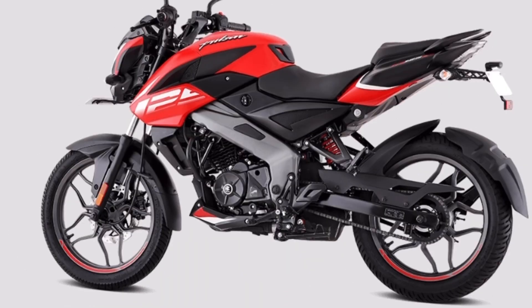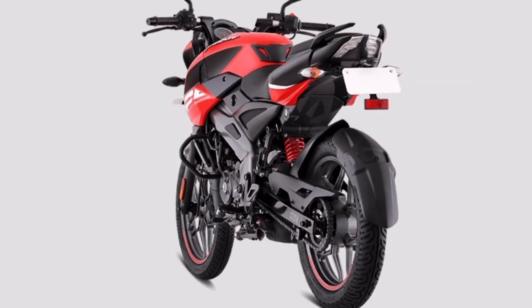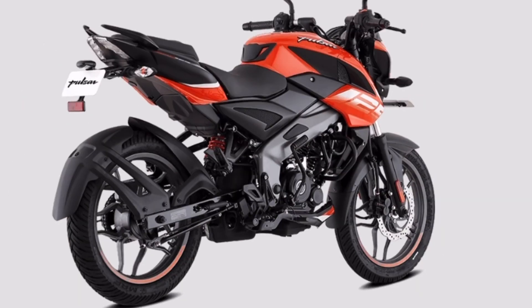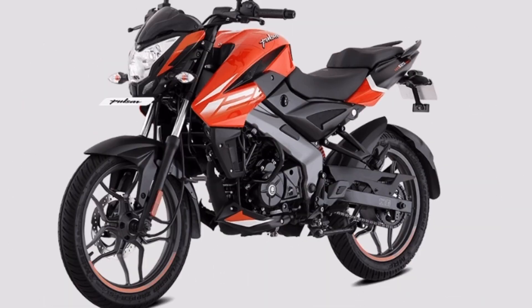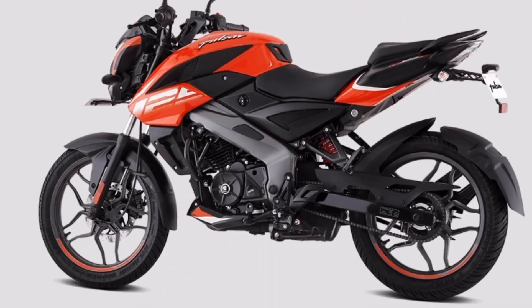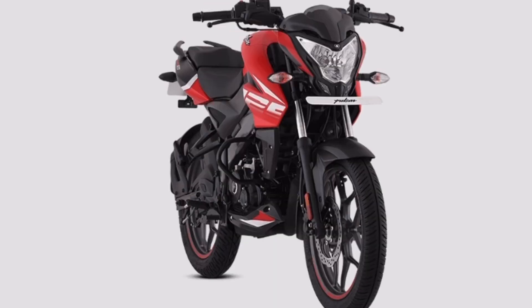We have a self-start bike — even if the battery is down, we can still start the bike. It has a split seat model with a very superb look. Personally, I like the seat on the NS125. We have a halogen bulb and a pilot lamp on the NS200.